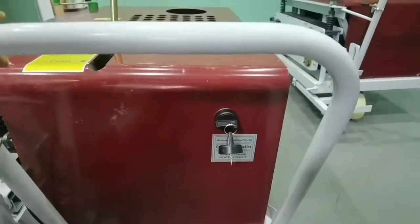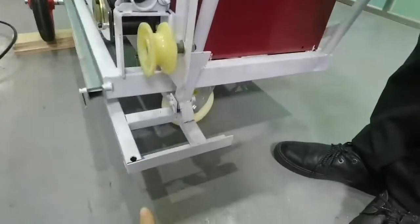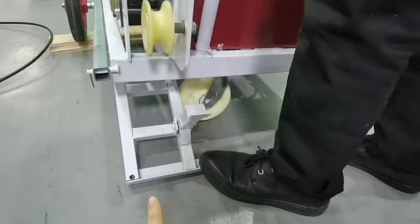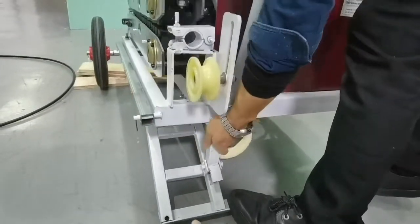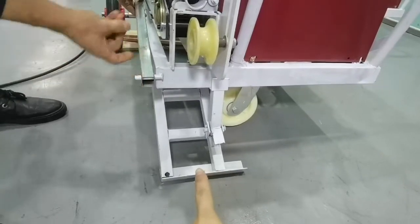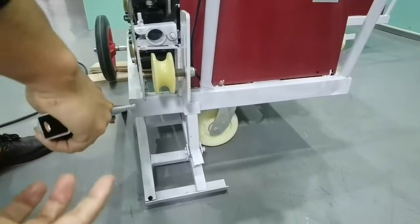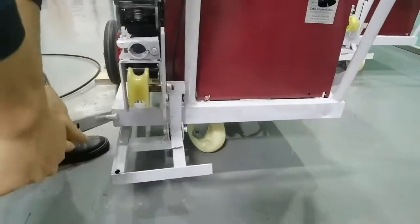Close. This is the support. This is the support leg to support the machine. This is the stick to help you support.